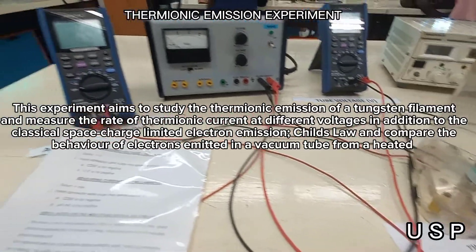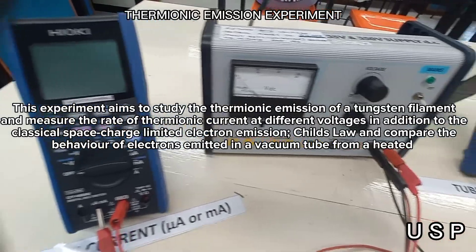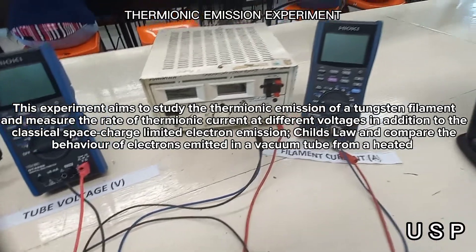This experiment aims to study the thermionic emission of a tungsten filament and measure the rate of thermionic current at different voltages, in addition to the classical space charge limited electron emission.